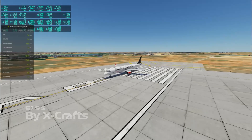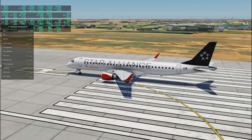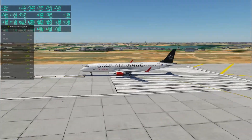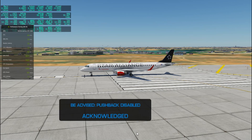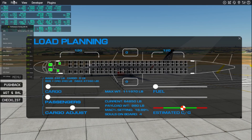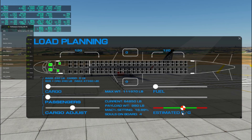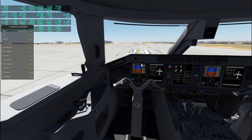We're going to start with the Xcraft's E195. It looks pretty stunning from the exterior and you've got a lot of liveries in the menu. This plane is really nice — it's even got a full checklist, menu, pushback, and everything. You can also adjust the weight and balance here instead of going into X-Plane manually. You can set your fuel, estimated CG, and adjust your cargo and passengers.